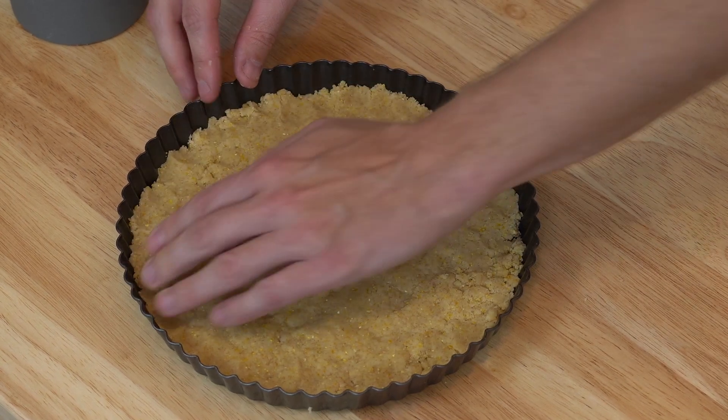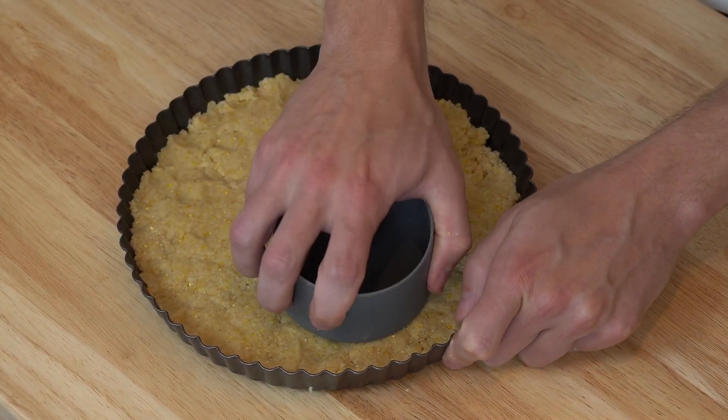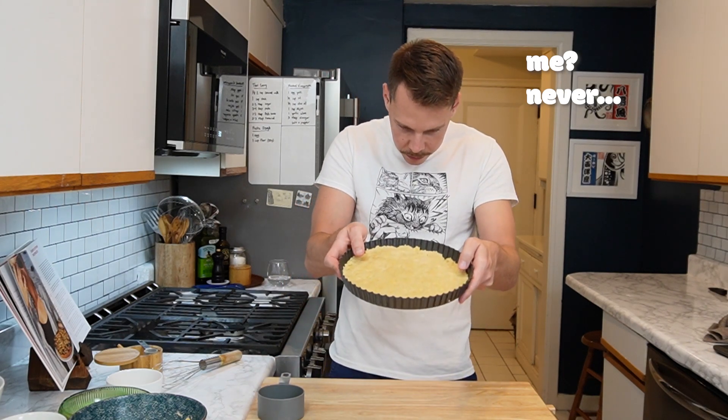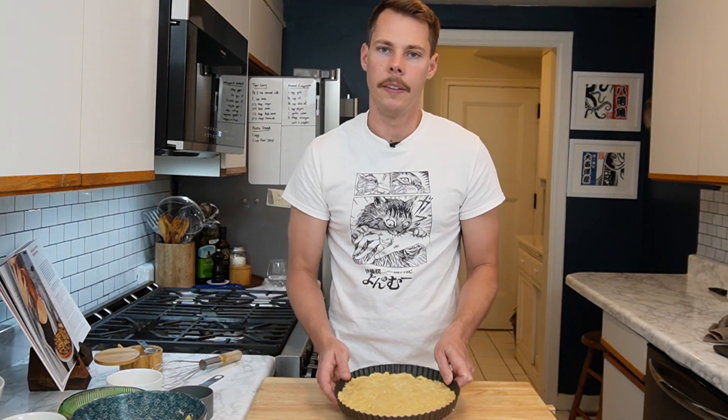We've got the cornmeal mixture pretty much evenly distributed in the tart pan. I'm probably just being obsessive about this — I feel like it's a little heavier on one side than the other, but yeah, who cares. Next we're going to make the filling.